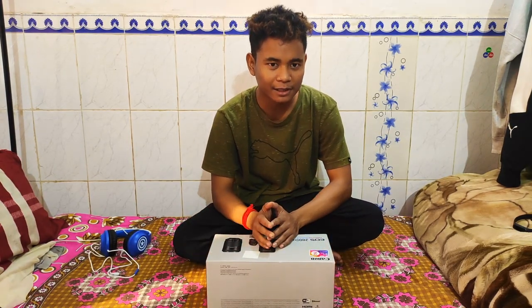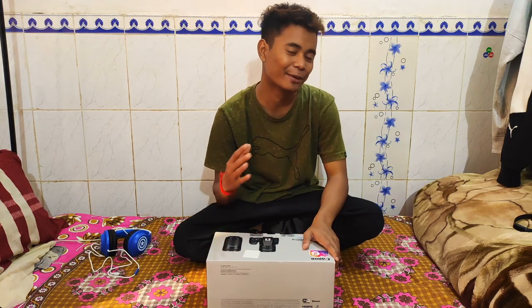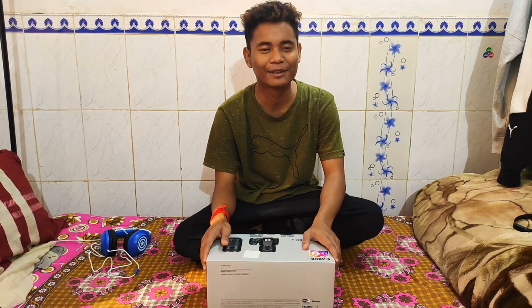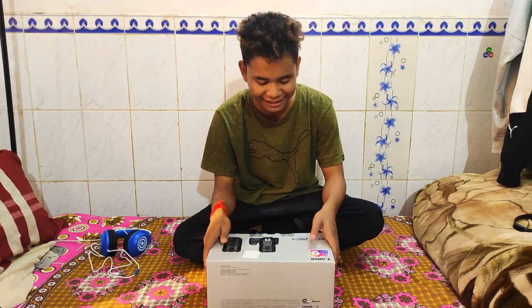Hello guys, first of all, I wanted to ask you about the background noise, because it's in the hostel. And in the hostel, you know how much noise there is. So, sorry guys for the background noise.